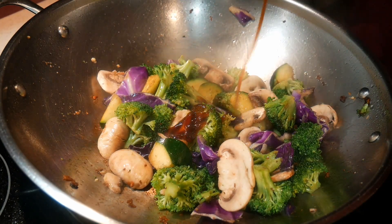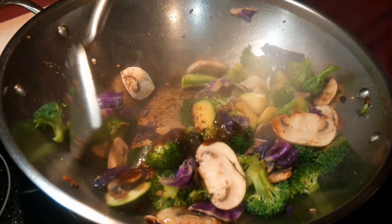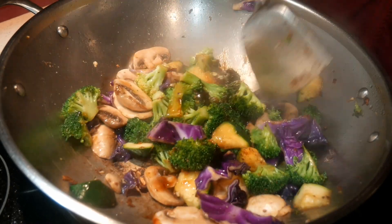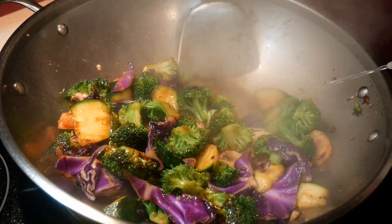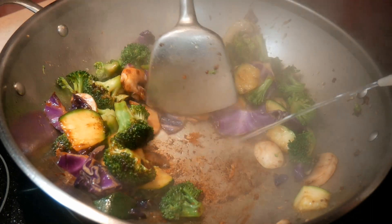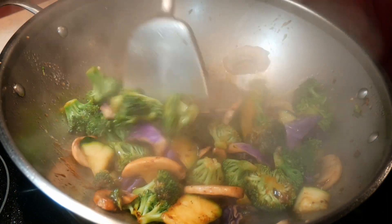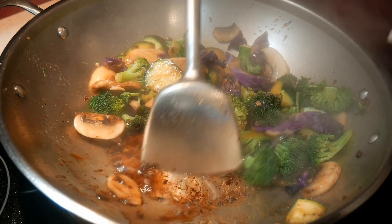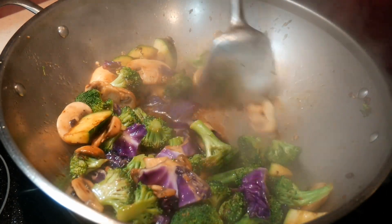I guess next comes the salad dressing. I'm using a combination of oyster sauce and hoisin sauce to create a light teriyaki flavor, which both of us enjoy. Every time when you add sauces to the wok, inevitably some of them would burn to the bottom of the wok. The way to take care of it is to use my spot cleaning method — by squirting a small amount of water over the burnt material, you can easily dislodge it with your wok spatula. This definitely makes cleaning the wok a little bit easier later on, and at the same time it also returns the flavor back to the dish.